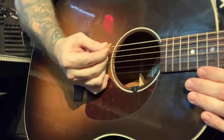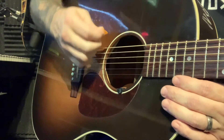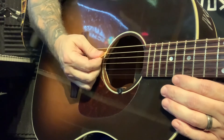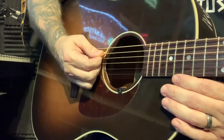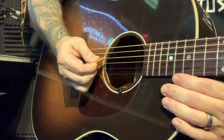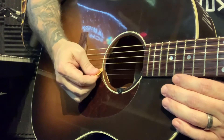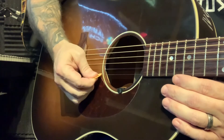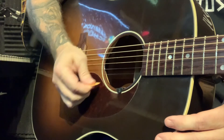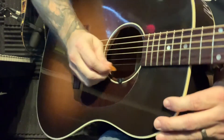Go down four: one, two, three, four. We're picking down towards your leg. Go to the next string, down four. Next string. Next string. Next string. And the last string. Now we're going to return — we're going to pick up towards our face.